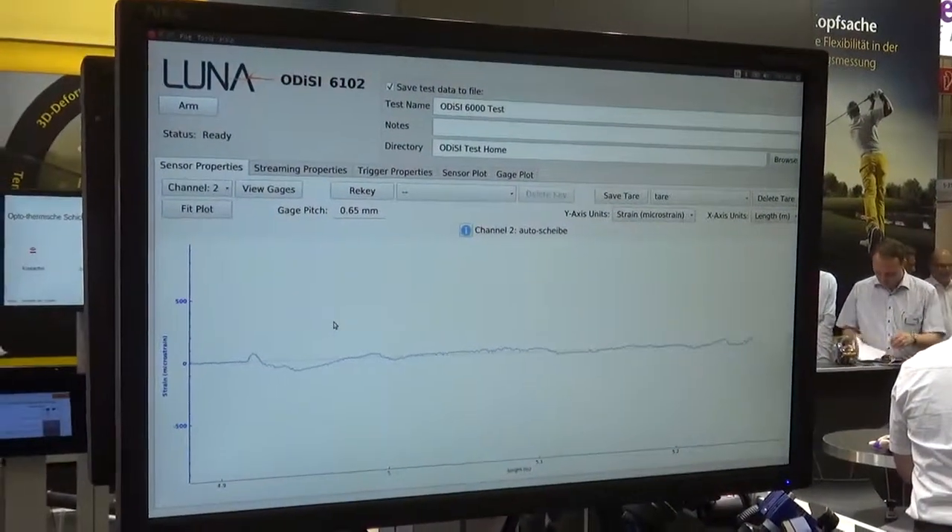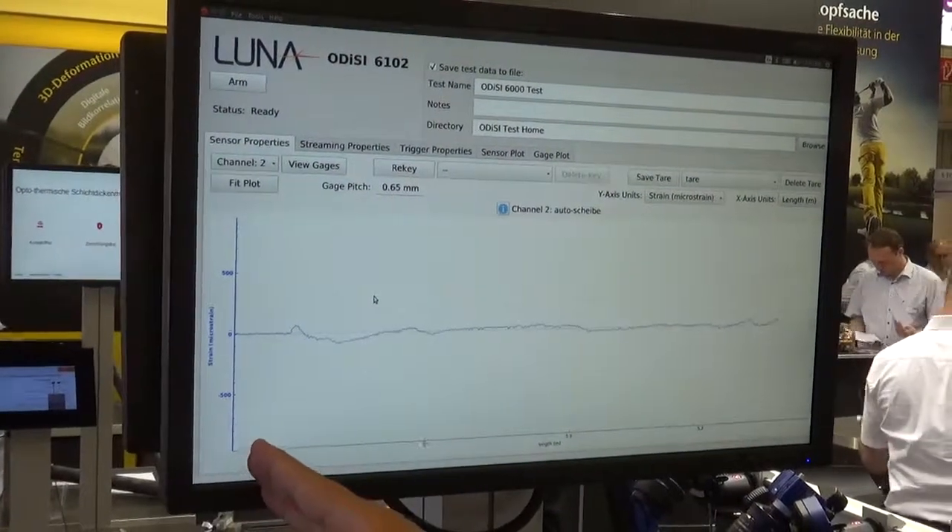With this telecom fiber we are able to measure with a spatial resolution of up to 0.65 millimeter: strain, density, or temperature.